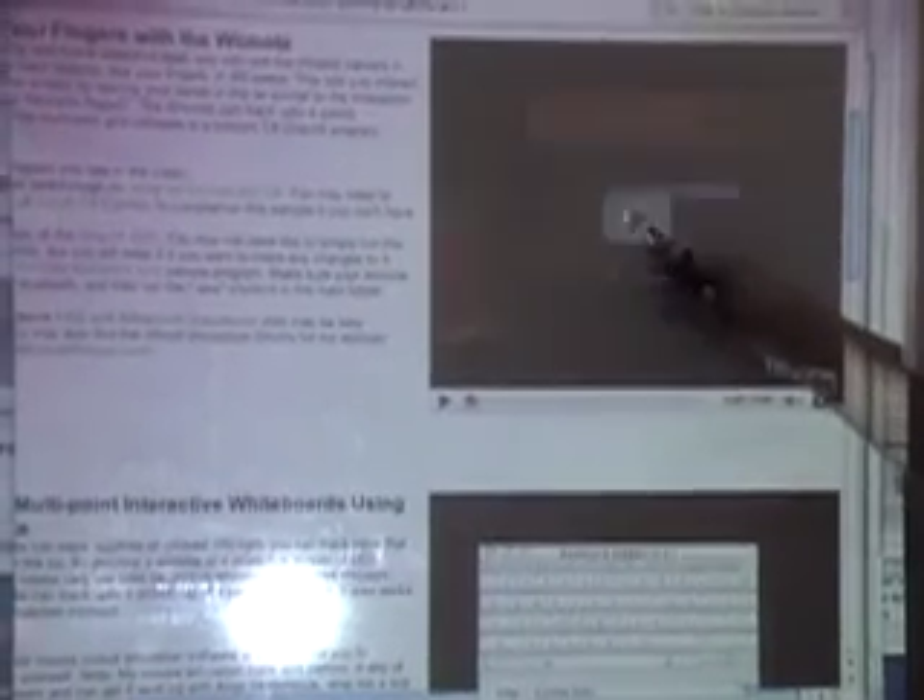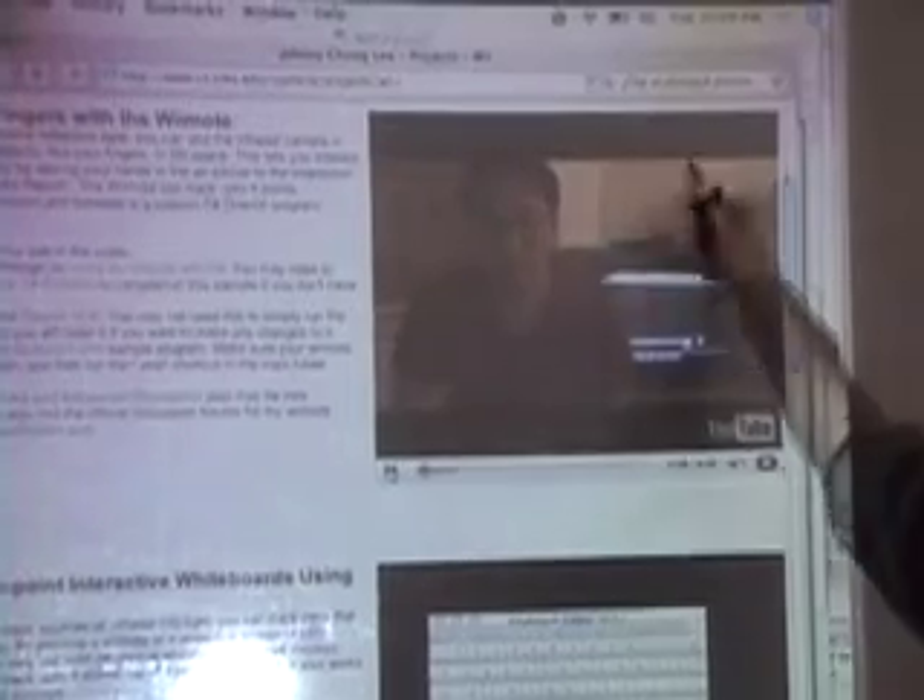immediately you're able to use the special pen — which we'll talk about later — as a mouse. Dan is easily able to use the vertical scroll bars, the horizontal scroll bars, play a movie, and do anything else that the mouse would ordinarily do. It's quite simple; he's just pressing a button on the pen. In addition to using the pen as a mouse, you're also able to use it to input text.